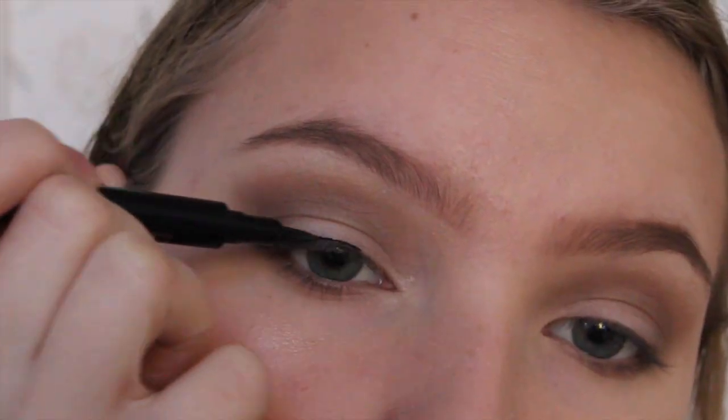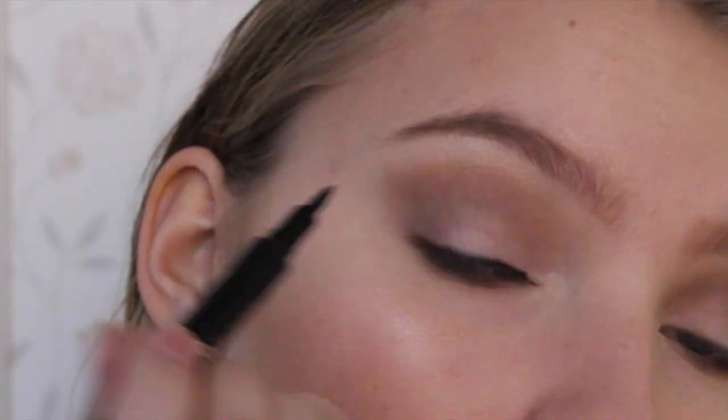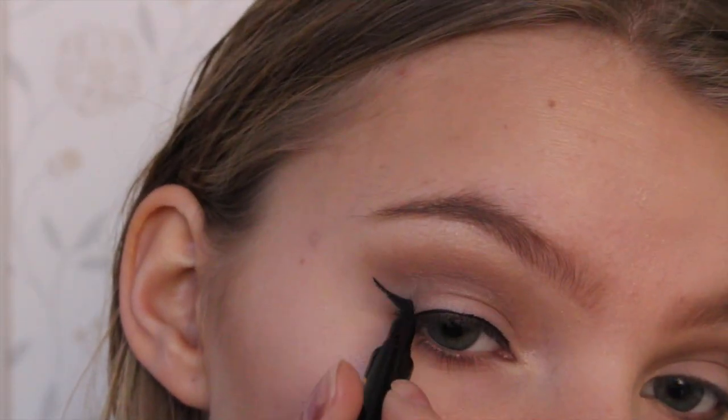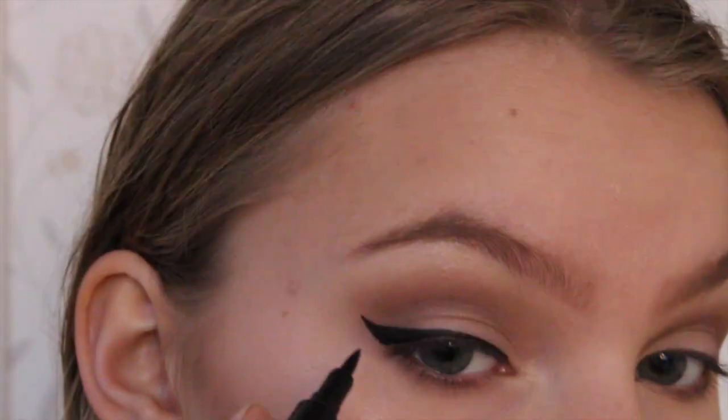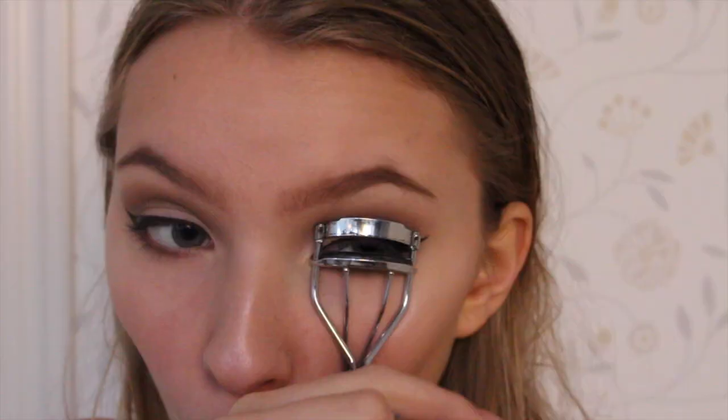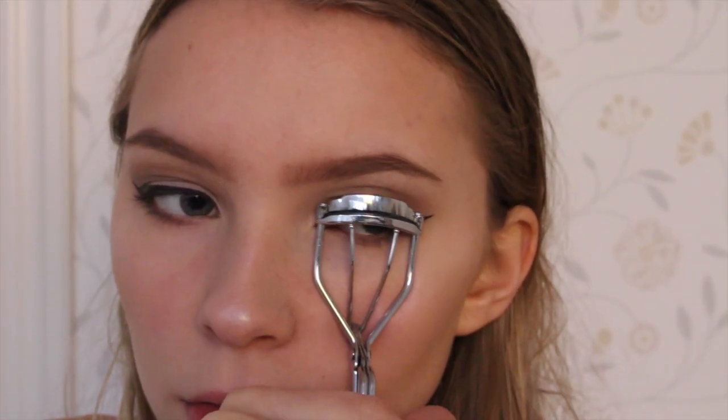Now I'm going to wing my eyeliner using my Super Cat eyeliner. Then I'm curling my lashes and applying my favourite mascara. I wouldn't recommend using falsies because they will just touch the frames all the time and it will be super annoying.